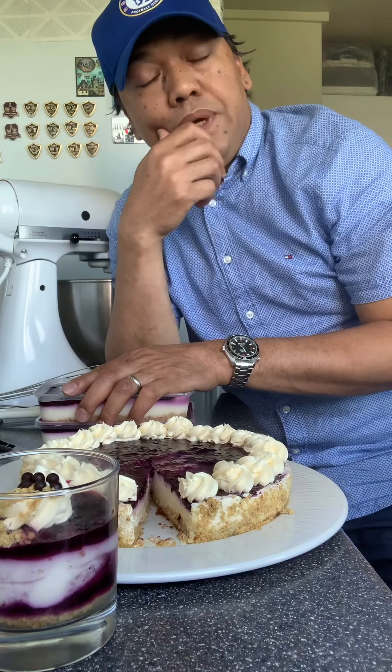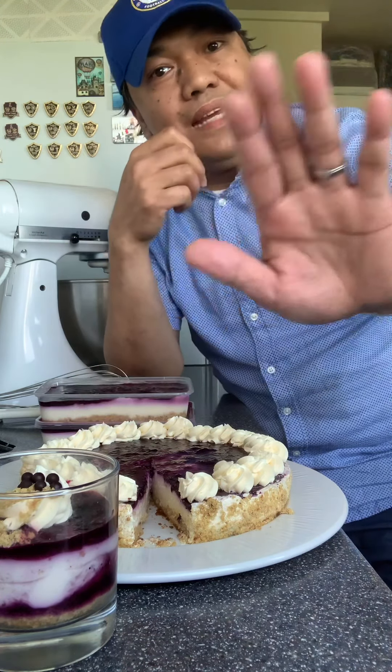And yes, again, thank you very much. Bye! Happy baking!